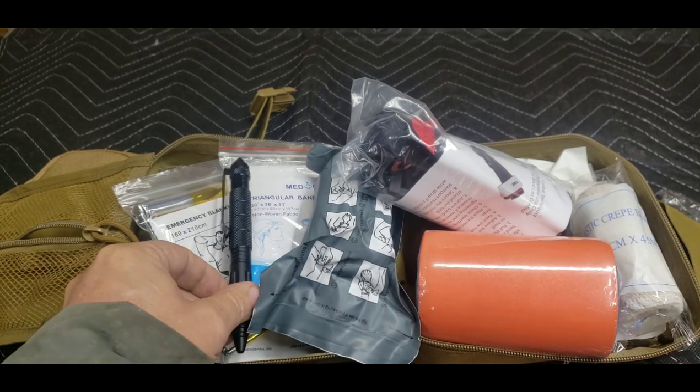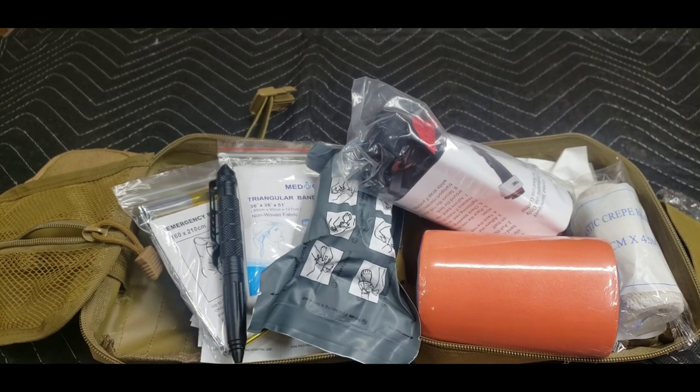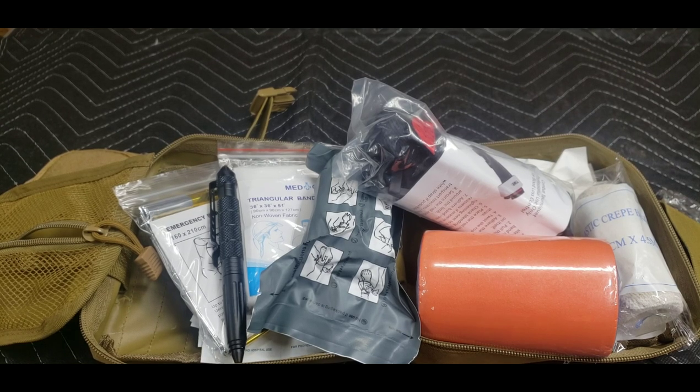This kit addresses the normal breaks and strains, as well as wound care — and that's really what we need in the field. I'll reset the camera and be right back.